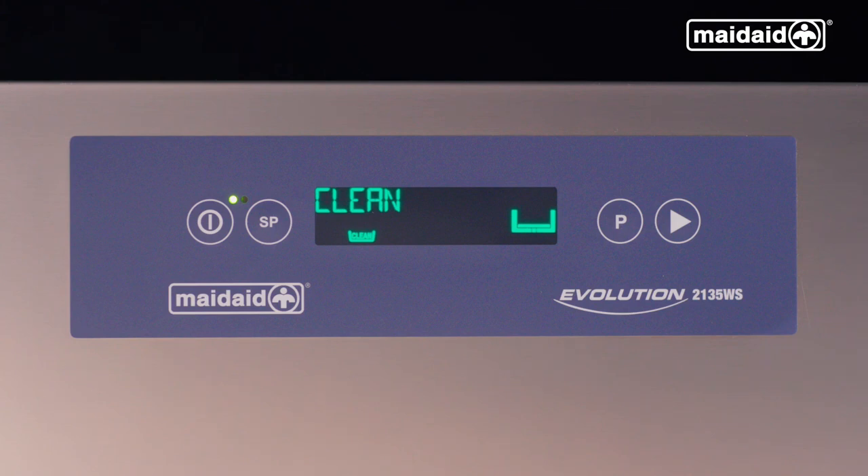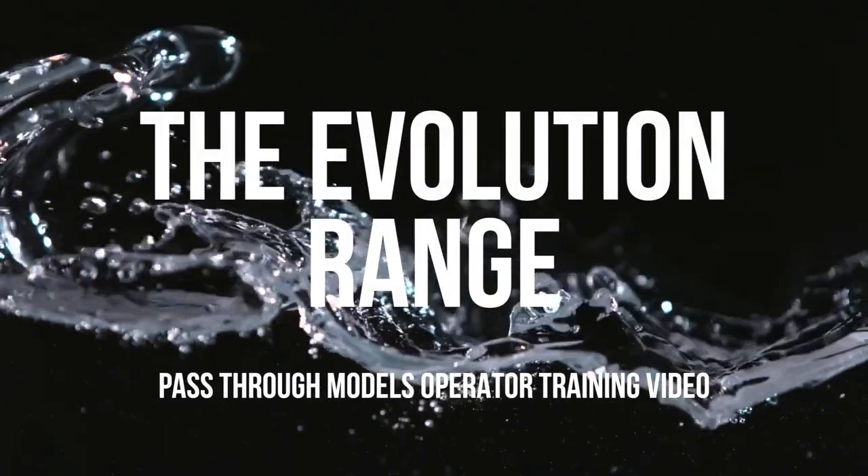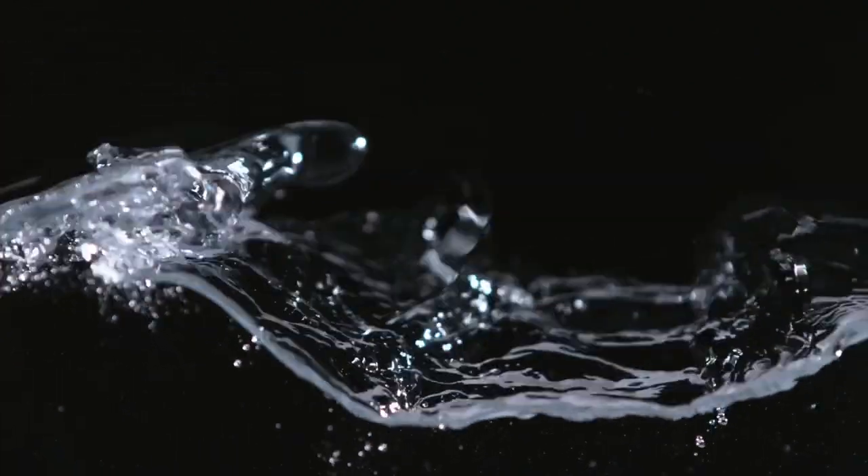Select the clean cycle using the P button, close the hood, and press the start button. The self-clean cycle is complete when the display goes blank and the red lamp is illuminated, indicating the machine is in standby. For more information, please refer to the user manual provided with the machine or contact your supplier.